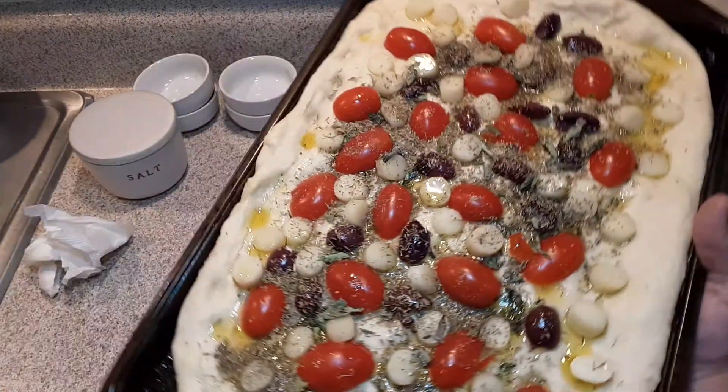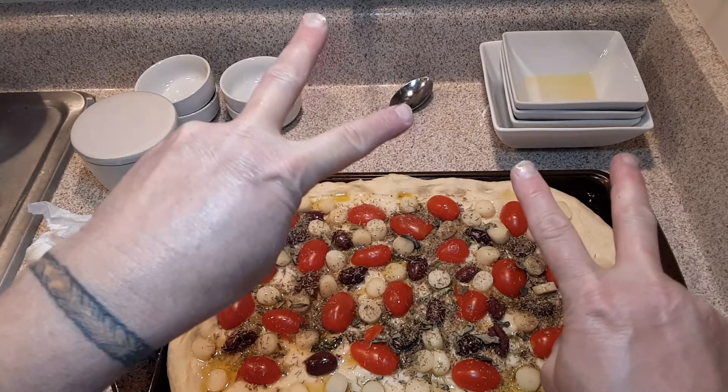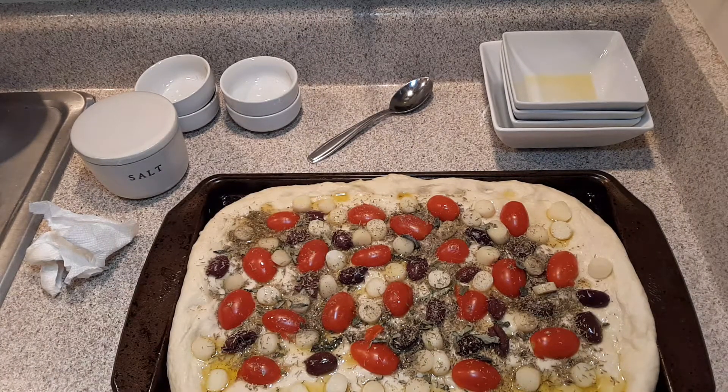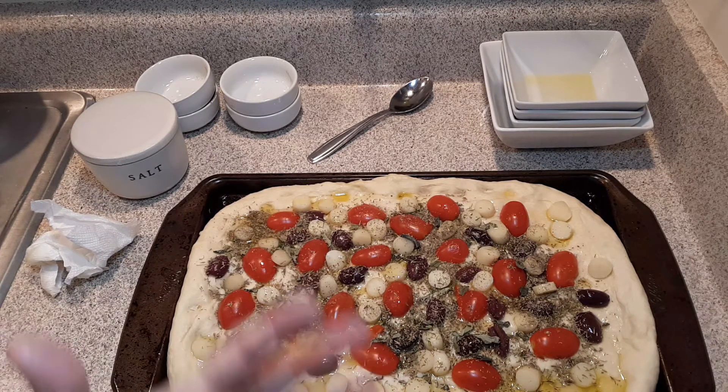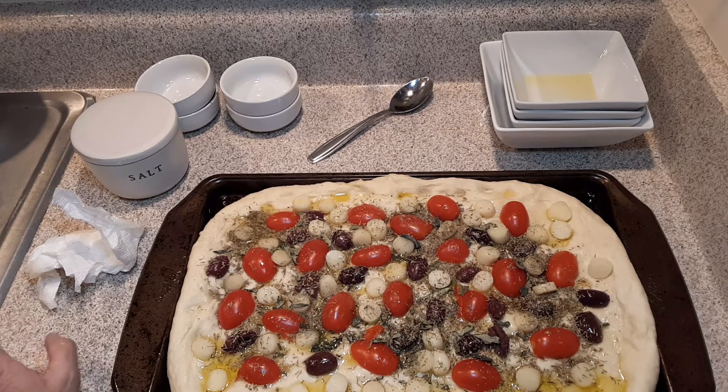I'm going to sprinkle just a little bit more salt on top, and for good measure — because the olive oil is what helps this all come together — I'm going to add just a little bit more olive oil, roughly about a tablespoon. I'm going to put this in a preheated oven at 400 degrees Fahrenheit and bake it for only 18 minutes.